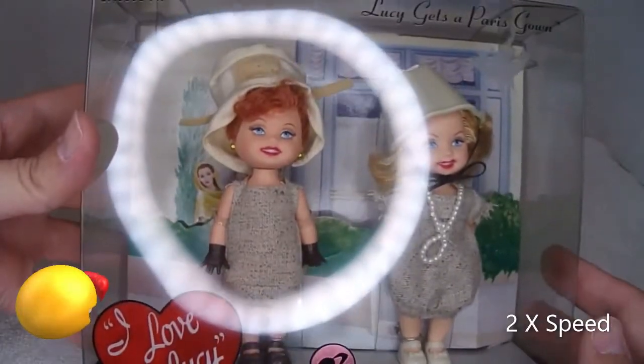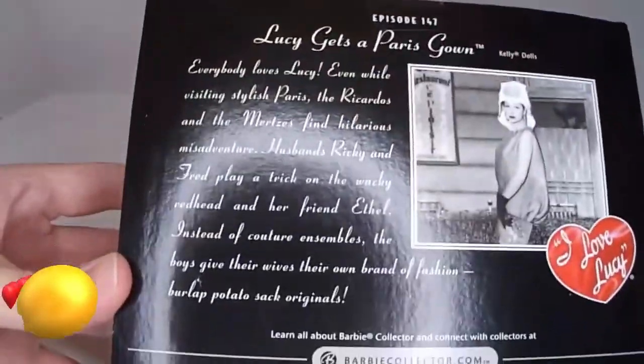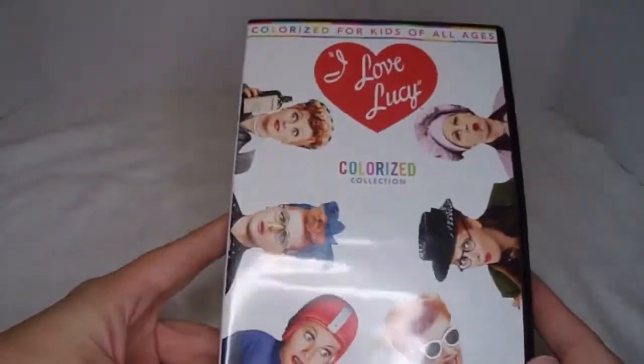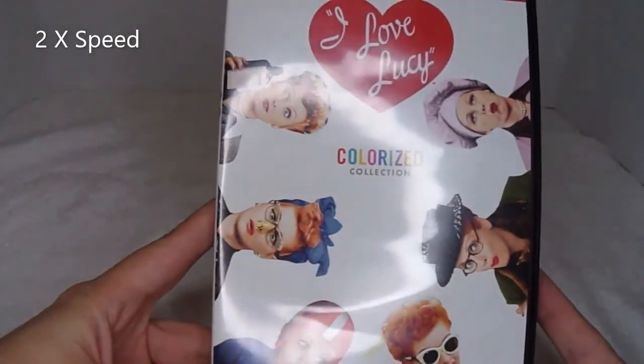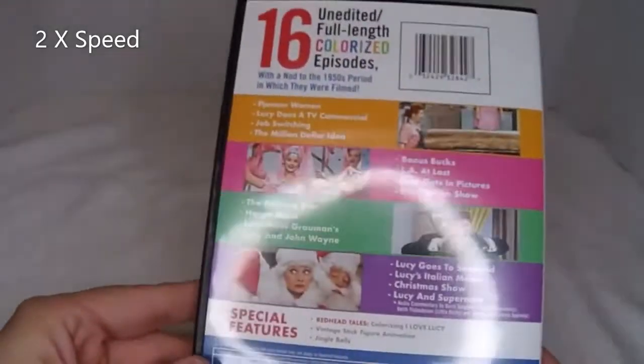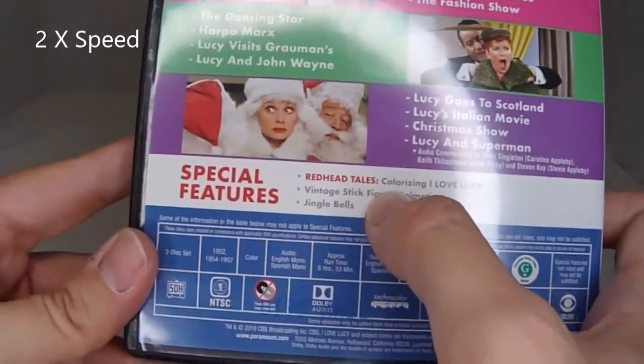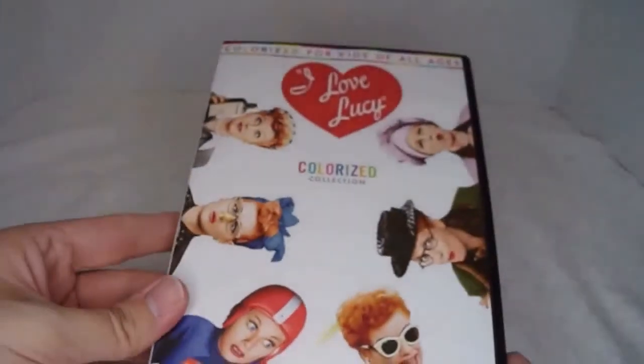A little Barbie doll set I found — so cute. It's from the Paris episode. And here are all the colorized episodes they've done so far. On the back, it actually has a special feature showing you how they were colorized.